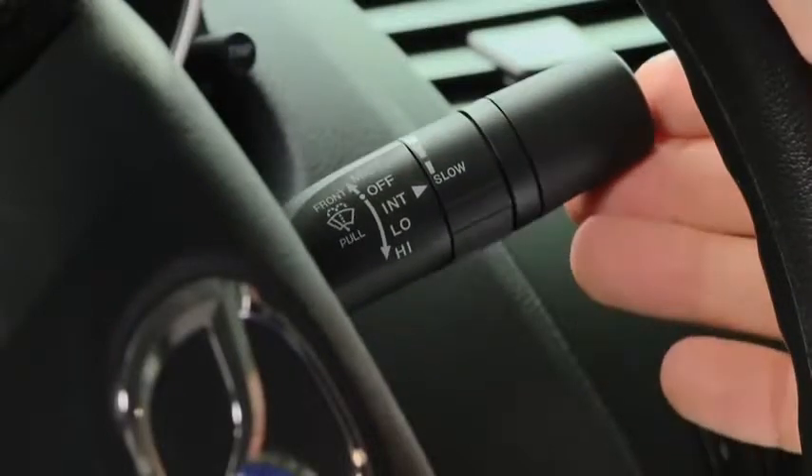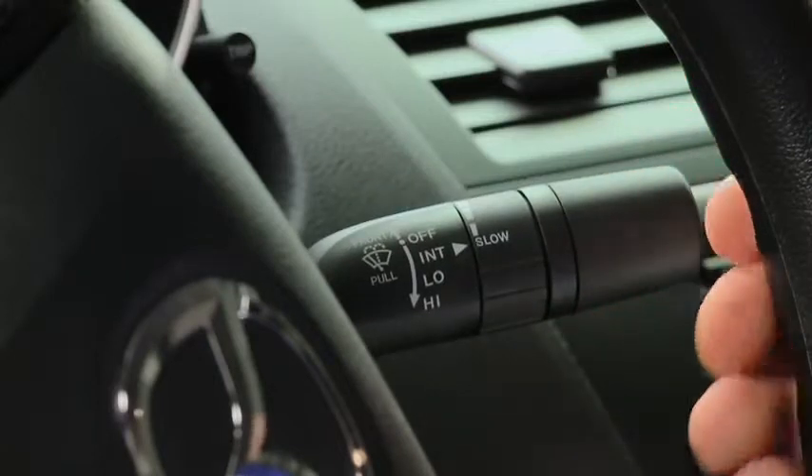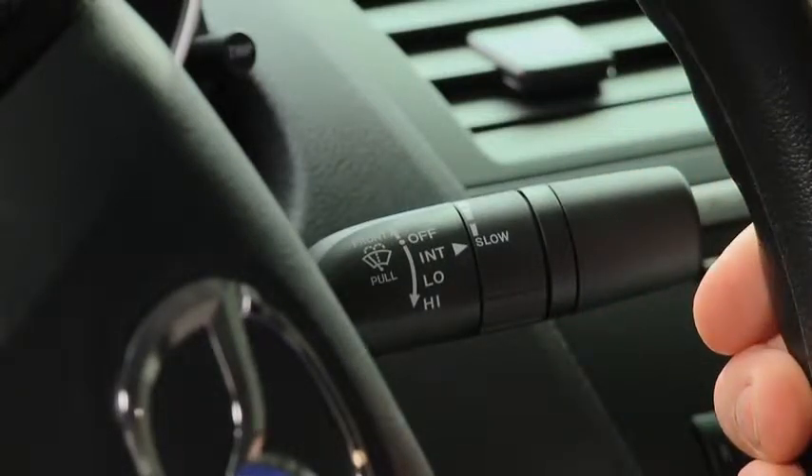For a single wipe, push the lever up to mist. For intermittent wiping, pull the lever down to intermittent.